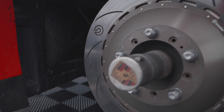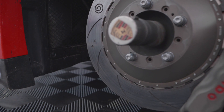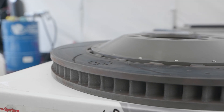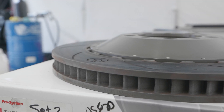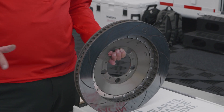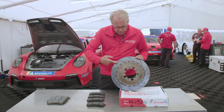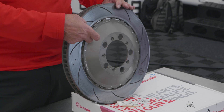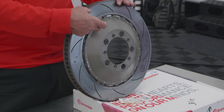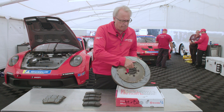The slotted rotor — the idea is to allow small particles, dust, and gas to escape. You notice these are vaned. This is a left front rotor, and they're designed so as they spin they allow the air being introduced to exit through the rotor. But you notice the slots go the other way — those are designed to clear out the pad annulus and keep this area clear of gas, dust, carbon, and things like that that build up.